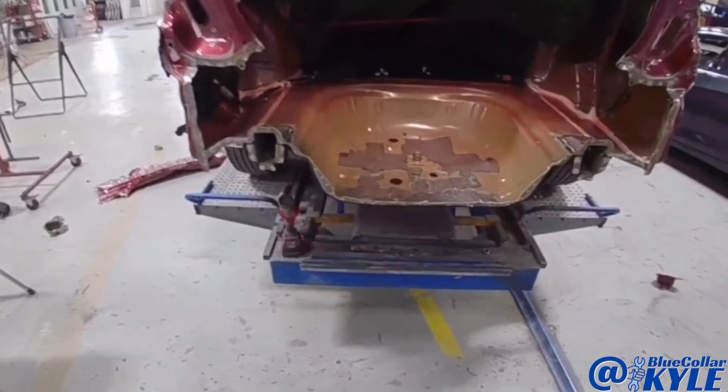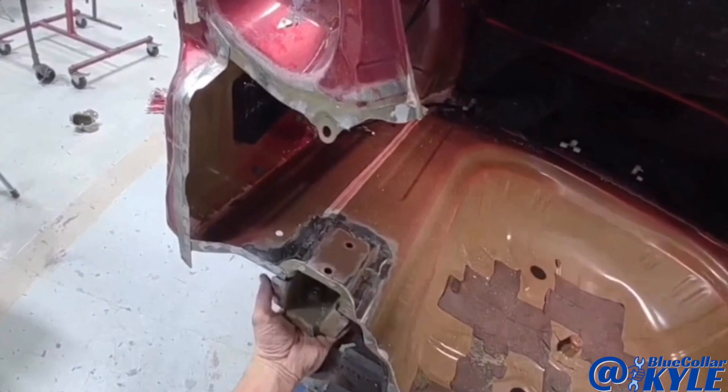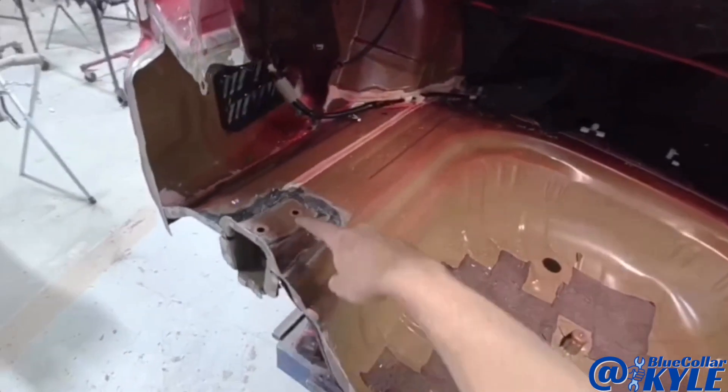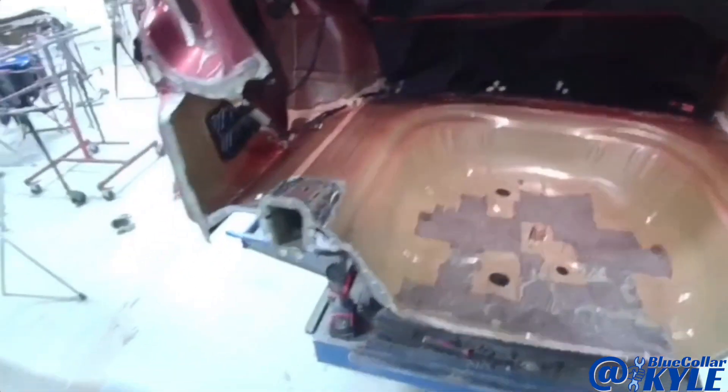I'm going to get into cutting out this floor pan first. These plates have the floor pan sandwiched between the frame rail and the plate, so I drill these off to get them out of the way and then start cutting the floor. This is the seam going all the way around right here and I'll get that floor pan cut out.